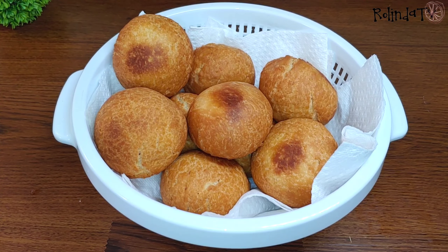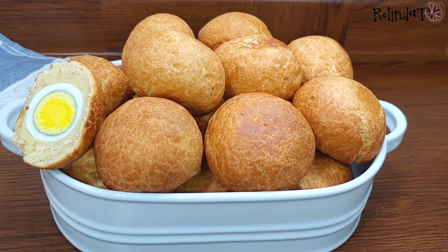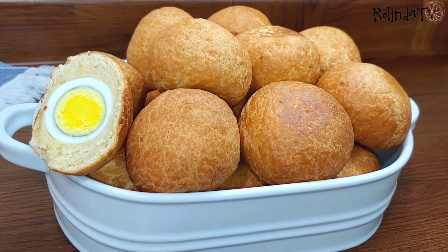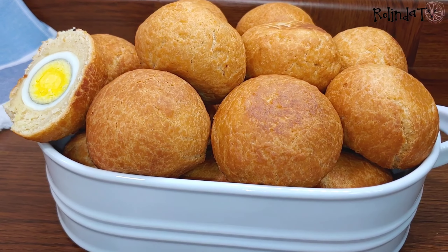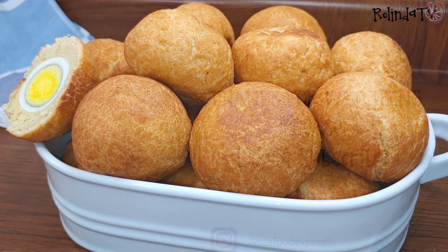They are all done now and looking good — this is the finished look! Thank you all so much for watching. I hope to see you again some other time. Have a blessed day!